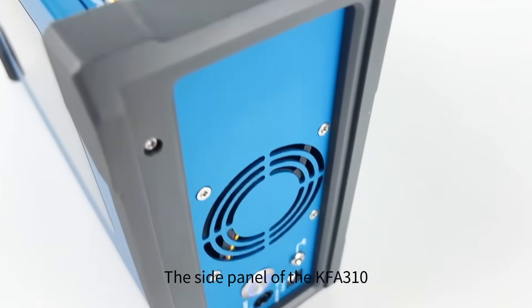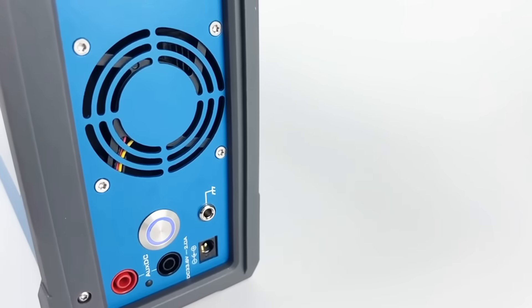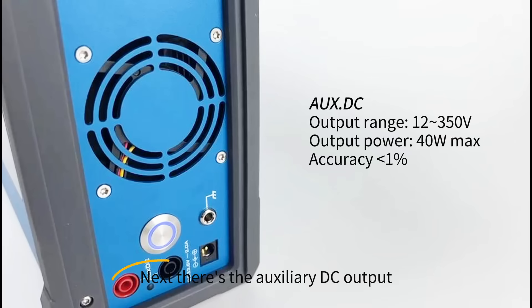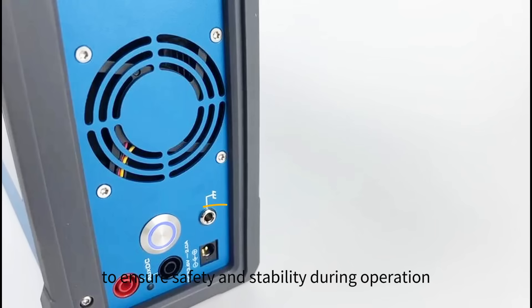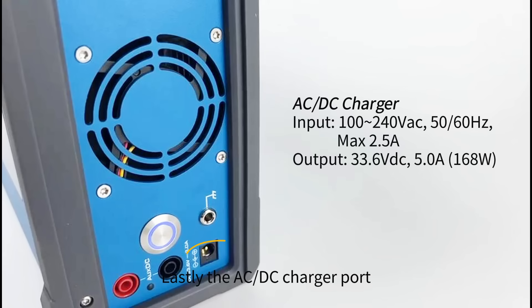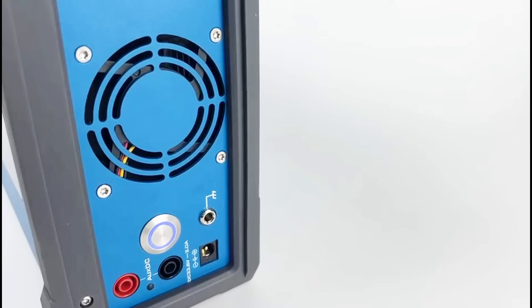The side panel of the KFA-310 is thoughtfully designed to include several essential features. First is the power switch. Next, there's the auxiliary DC output, which is used to supply power to the device under test. The grounding port provides a secure grounding connection to ensure safety and stability during operation. Lastly, the AC-DC charger port allows for convenient charging of the device, ensuring it remains powered and ready for use.